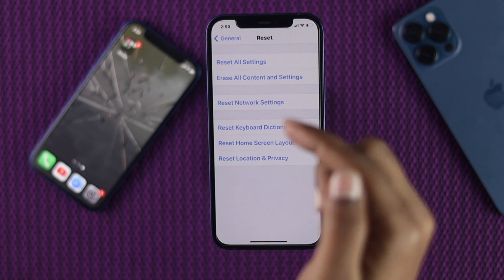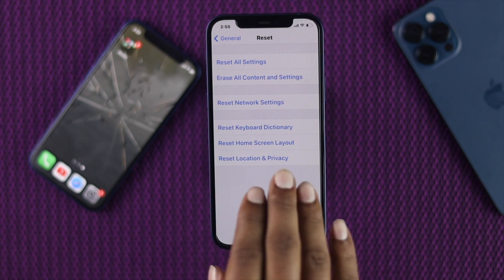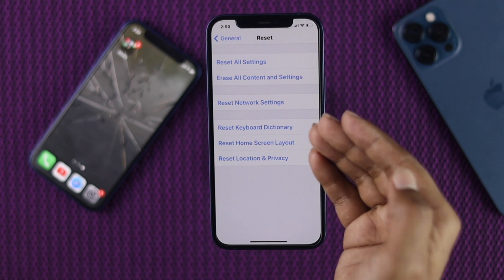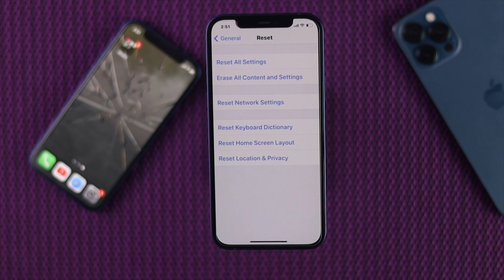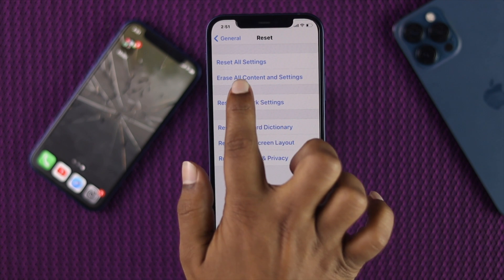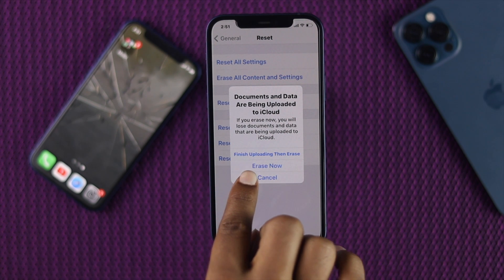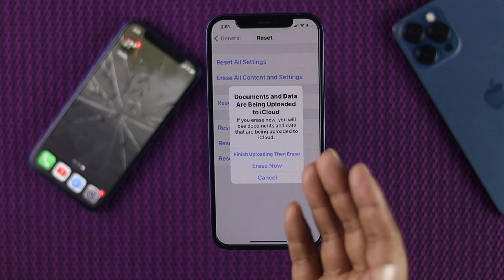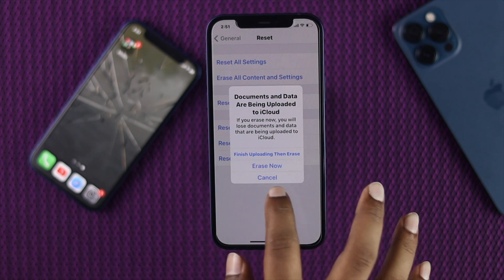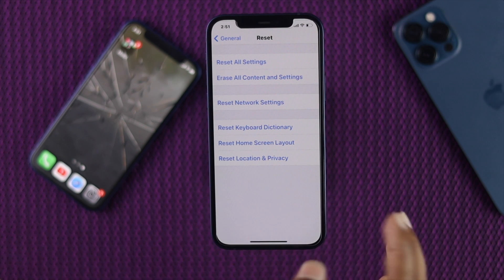Even after doing Reset All Settings, if you're still facing this problem, you'll also see one more option called Erase Content and Settings. You can try doing Erase Content and Settings on your iPhone 12. Before you tap Erase, make sure that you have backed up all of your files to iCloud storage in order to save them.